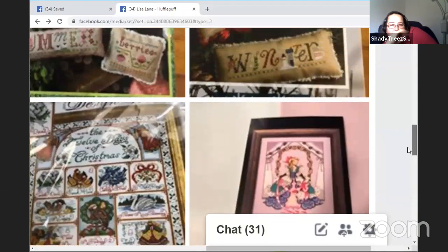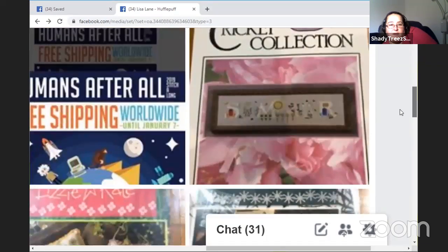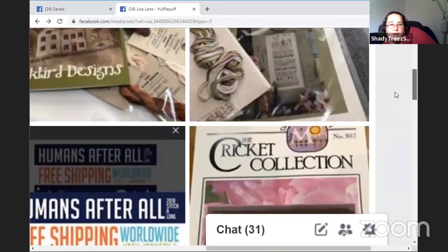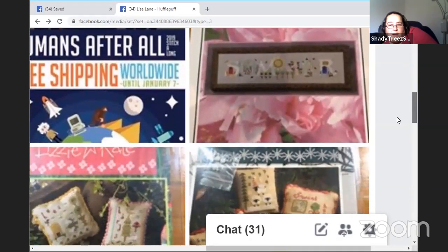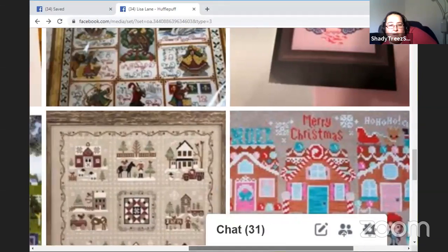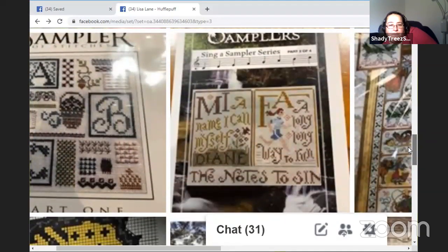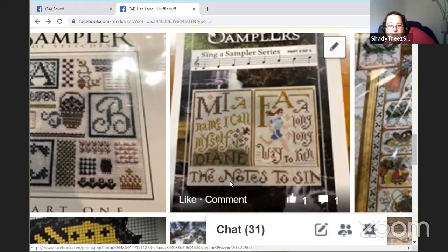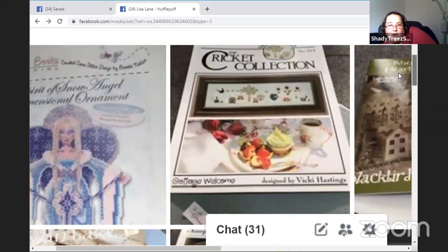Maybe Alice — yeah, maybe Alice. I could do my 'Humans After All' — I'm a long way behind on that, although that's not so much blocky colors. Summer's not bad either. Maybe also these two — the Do-Re-Mi. Have you started it? I've only got this bit to go. So that would get a sectional finish potentially with 500 stitches. I don't want to do Lizzie Kate's — they're too small.